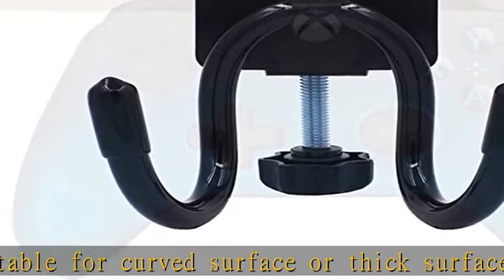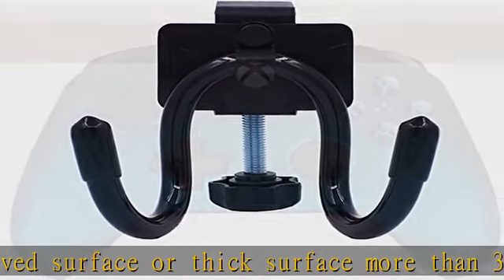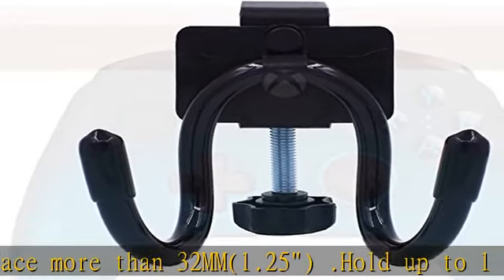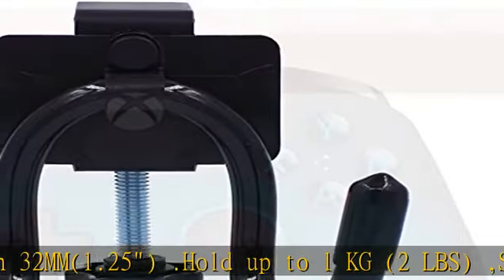Clean up the mess on the desk and keep controllers away from drinks. Check the description to get this product today at the best price. Desk Mount Game Controller — no game controller included.